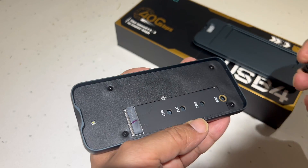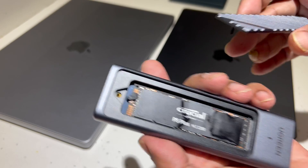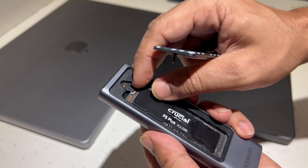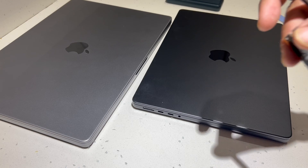We are going to use a Crucial P5 Plus Gen 4 2TB NVMe for the tests. The drive itself is rated for speeds up to 6.6 Gbps read and 5 Gbps write, so that the bottleneck in all the tests remains the enclosure itself and not the physical drive.